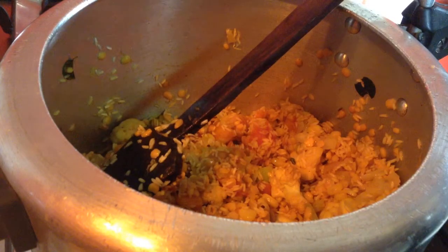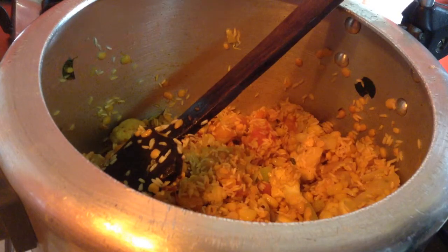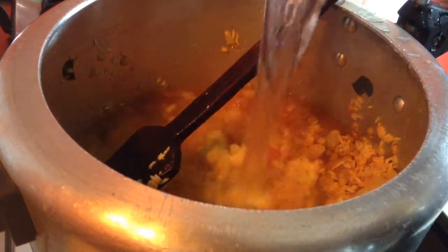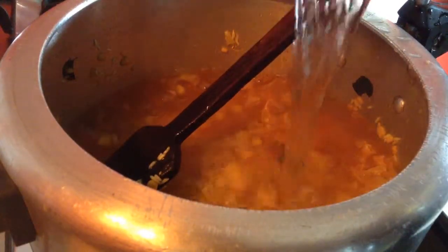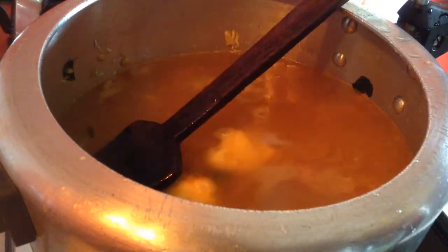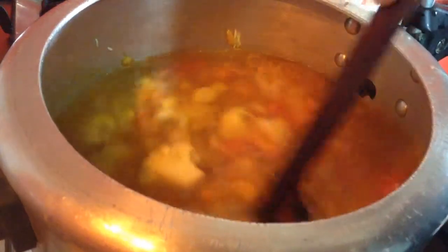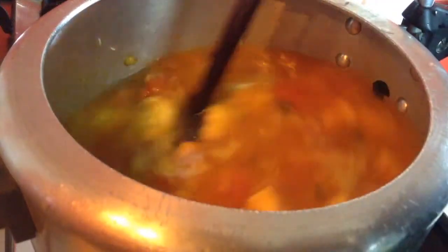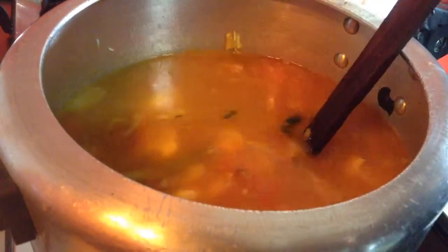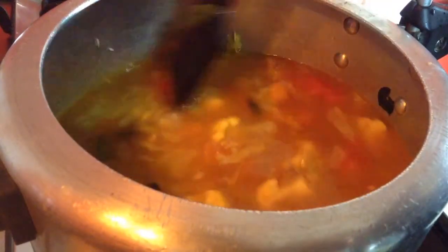Add approximately 4 times the water. Dal and rice together are 2 bowls, so I will add approximately 7-8 bowls of water. If you want the khichdi to be a bit dry, reduce the quantity, but I want mine to be a bit watery because it dries up when it cools down. Cook this for up to 1 whistle — avoid going up to 2 whistles, otherwise the rice and dal will get overcooked.